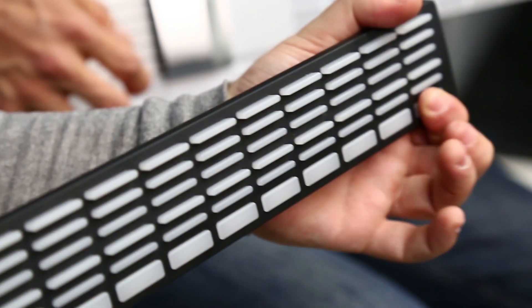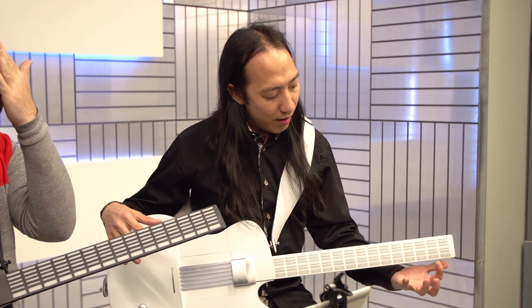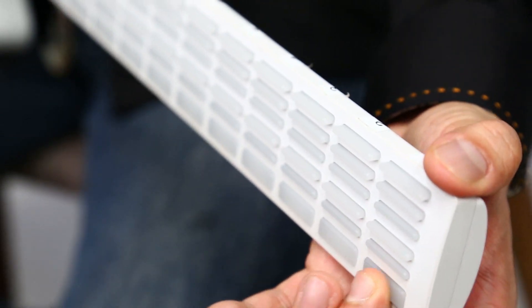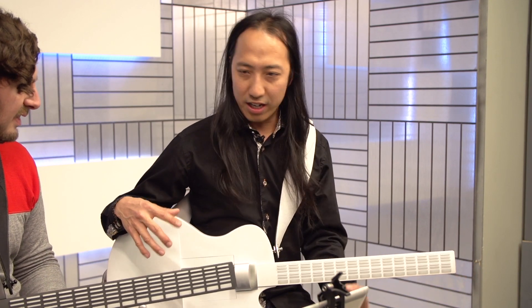So how exactly does this work? We made a new kind of guitar that anyone can pretty much pick up and play. Instead of using finger positions — the traditional guitar chord positions — we enable you to play entire chords with a single finger using a single push of a button. That sets an entire chord, and you can play entire songs just using a single finger.